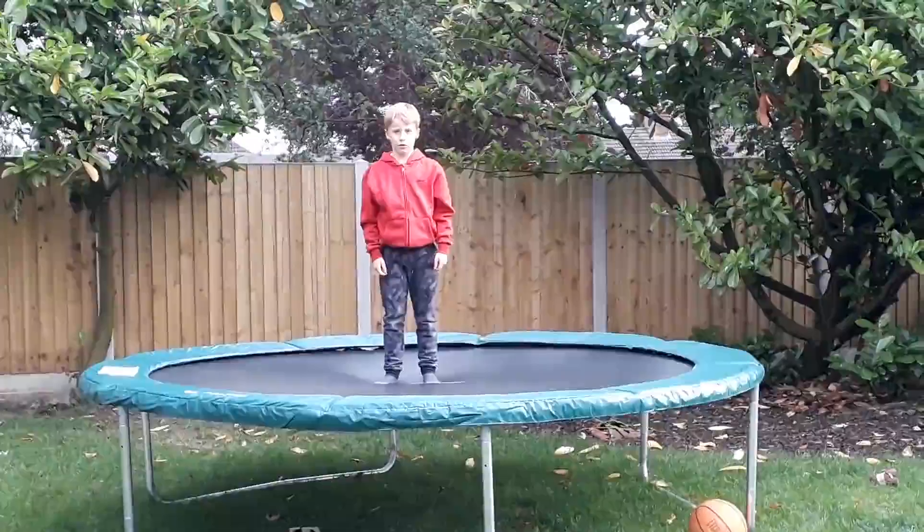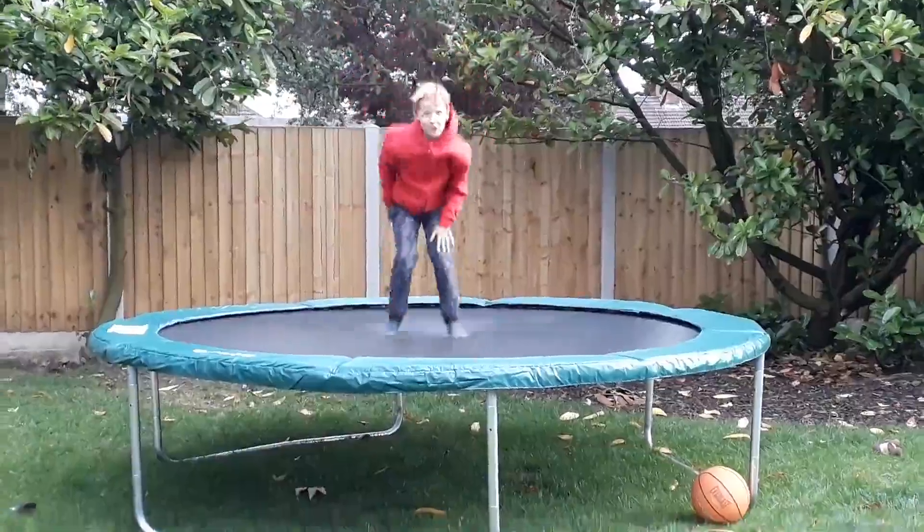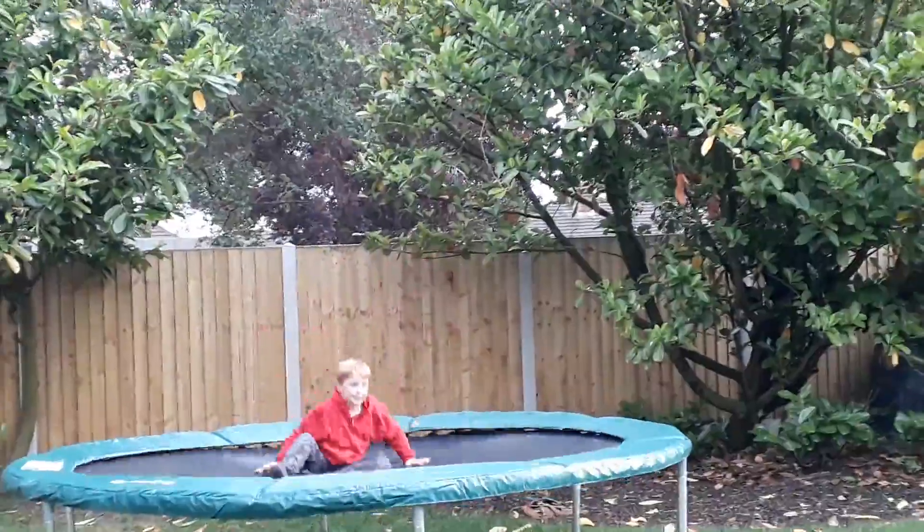Let's get into the actual video. But first, here's Harry with his flip. Alright, basketball trick shot one — off the chair.